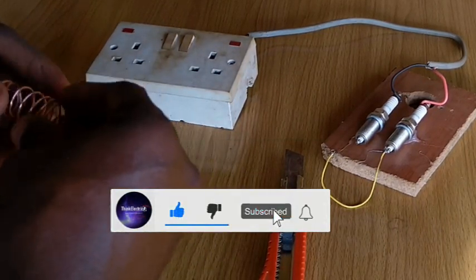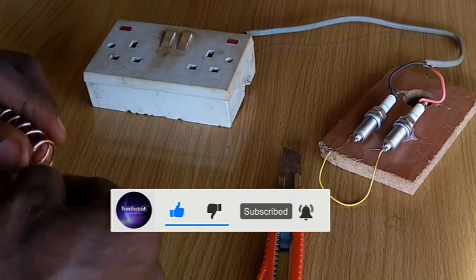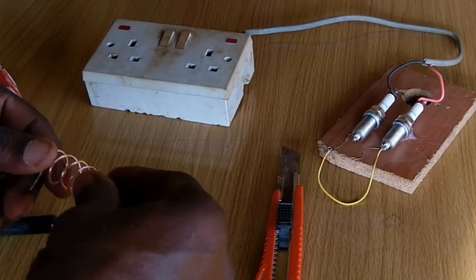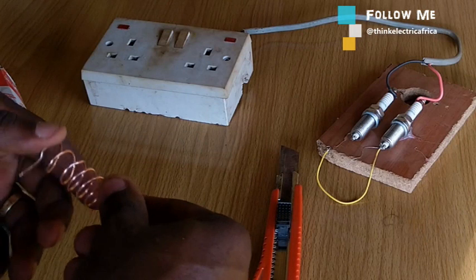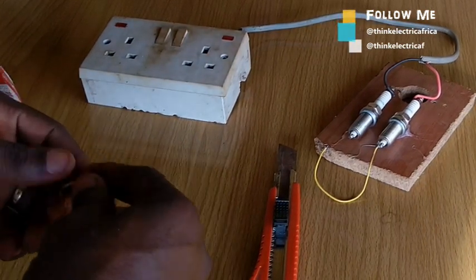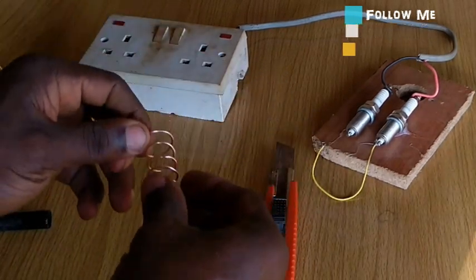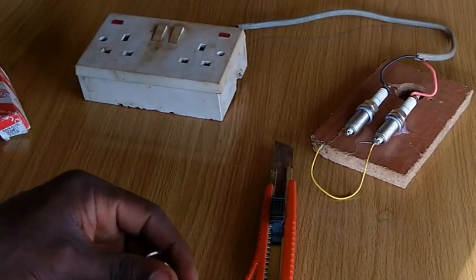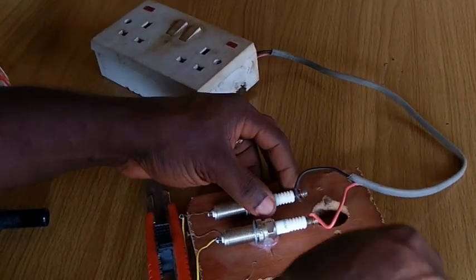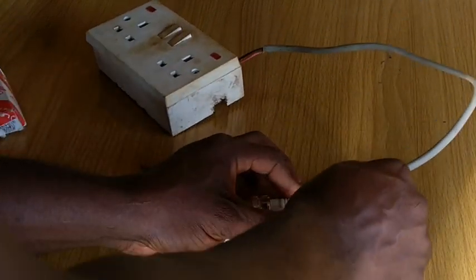Hello thinkers, welcome. If you are new, please subscribe — on this channel we all learn together. In many known electricity generation through induction, we have a coil, or what we call windings. Since this method of generating electricity from spark plugs includes the use of a coil, it looks very promising as I'm getting close to what I have always known.